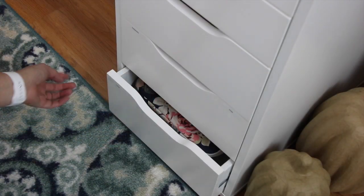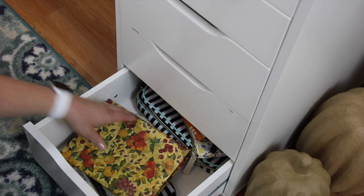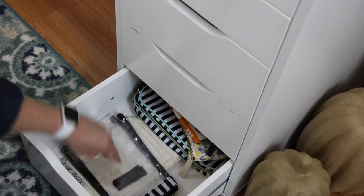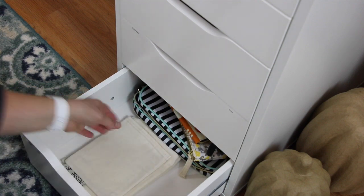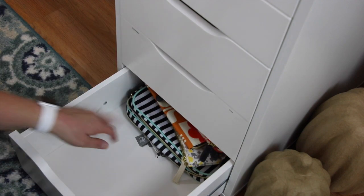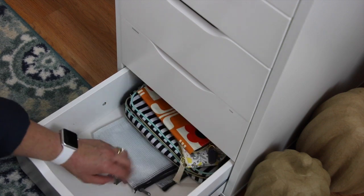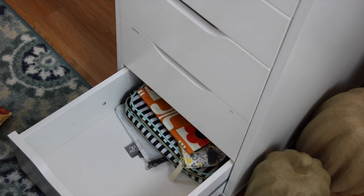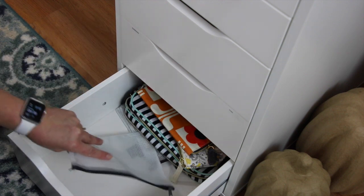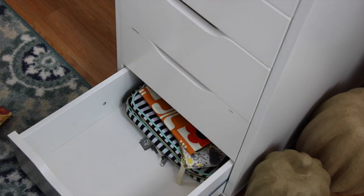This bottom drawer is kind of my travel drawer. I've got my laptop cover, an old address book that shouldn't be in there, some clear pouches, and two linen pouches from Chic Sparrow for my traveler's notebooks, as well as a whole bunch of other types of bags for when I'm on the road. I also have Studio Calico pouches from kits that I used and just kept the pouches.